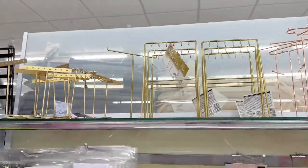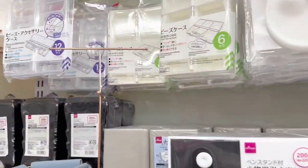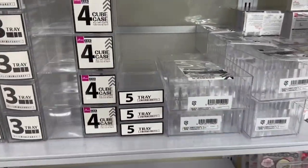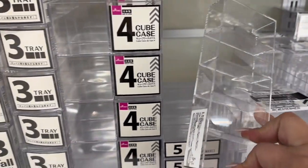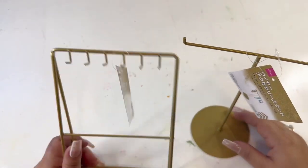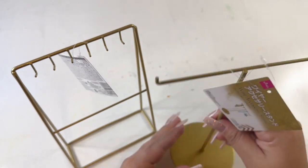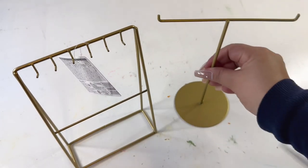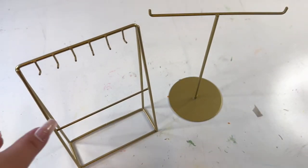Go to your local Daiso Japan store to the section where the wire jewelry stands are. There's a variety of them. And then to the back of the organization area where the acrylics are, I found this five-slot tray that I'm going to use for the Barbie shoes. I got these two jewelry stands. One on the right is like one pole where you can put all of the hangers on, and the other one has hooks on it. When you go to Daiso Japan, make sure the tag doesn't have any other price — they're $1.75 each.